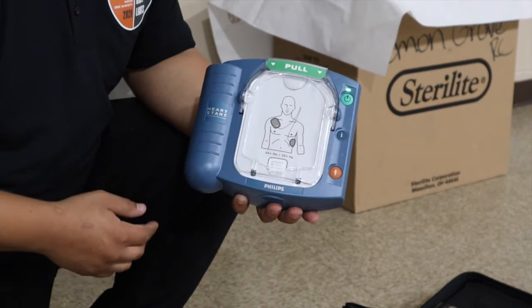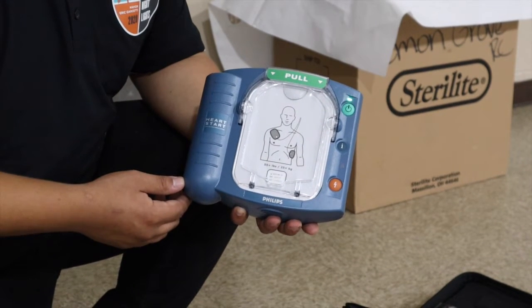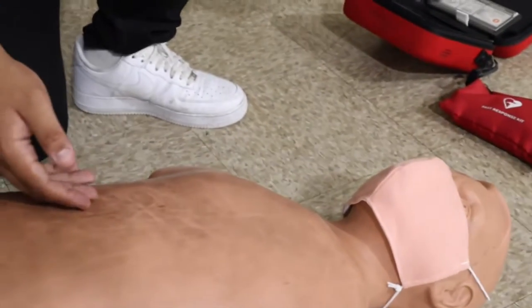Begin by removing all clothing from the patient's chest. Cut clothing if needed. So for video purposes, we're going to use a mannequin which already has the clothing removed.